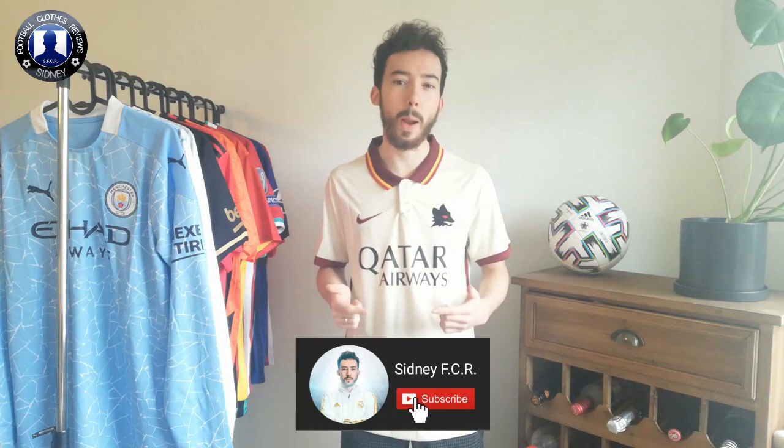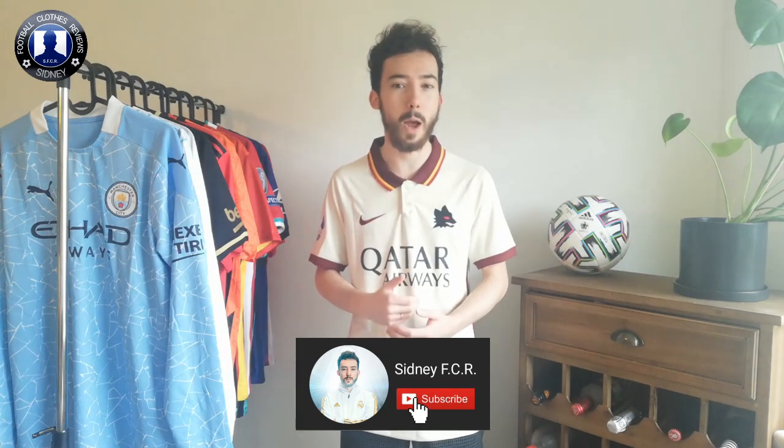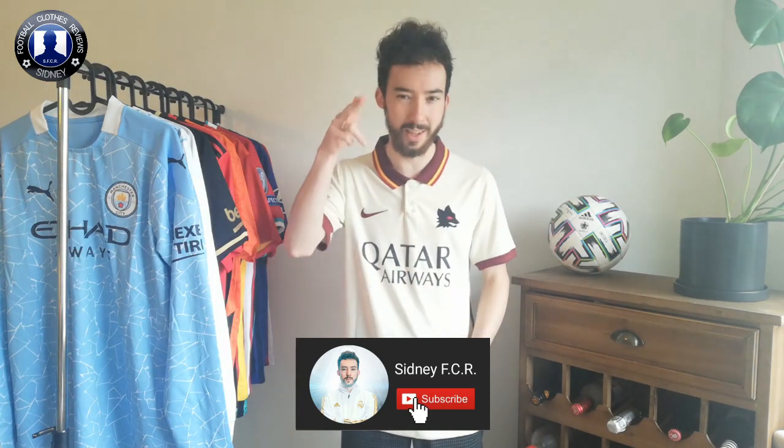So that's the away jersey of AS Roma. Let me know what you think — I think it's a really awesome one. I really like the logo and the details on the color, etc. Thanks for watching everyone. In the next clip I will show you how the jersey fits me. Once again, subscribe on my channel to not miss any review video — way more things are on the way, so keep an eye on my channel. Thanks for watching, see you next time.